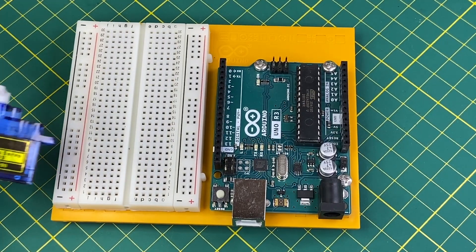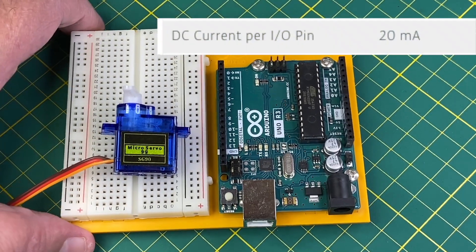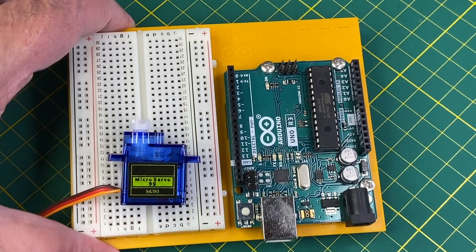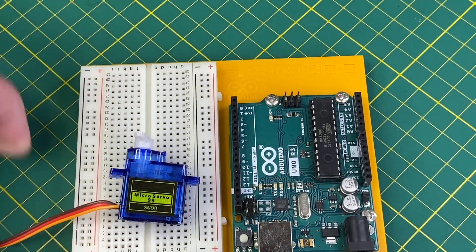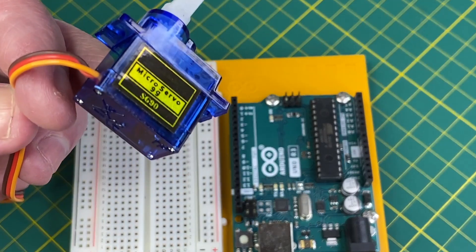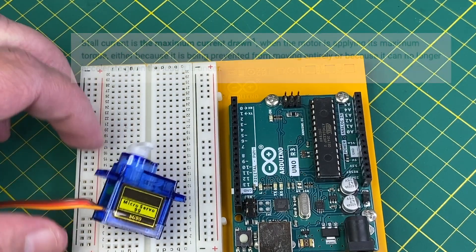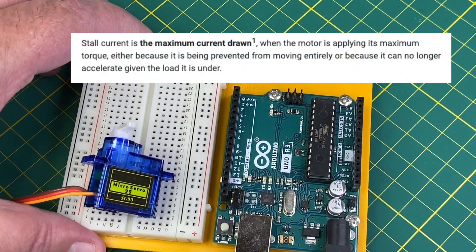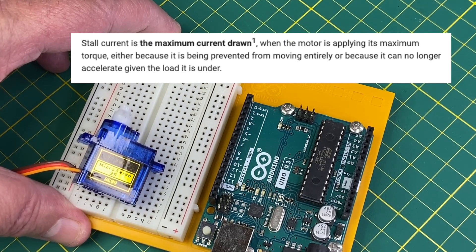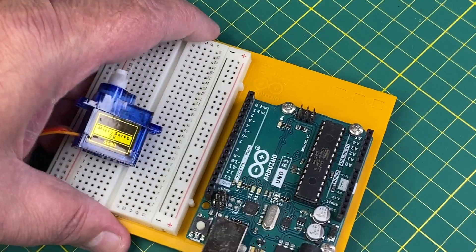In the case of the Arduino, the max current draw for an I/O pin is 20 milliamps. The stall current of this micro servo is 650 milliamps — over 30 times the maximum allowed current draw of the Arduino pin. A stall occurs when the servo is unable to turn due to the load placed on it. In a no-load condition the power draw is much lower, but the Arduino should not be used to power the servo in any event.